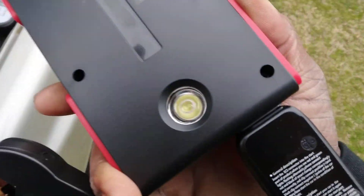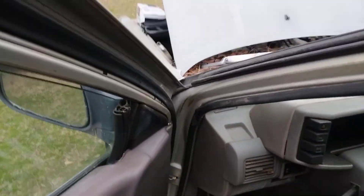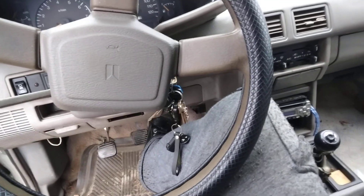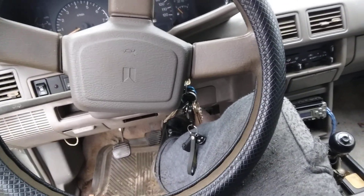Got a flashlight right here too. This thing started me right up. Some folks say these things don't work — they work. It jumped me right off, no problem. It definitely works.